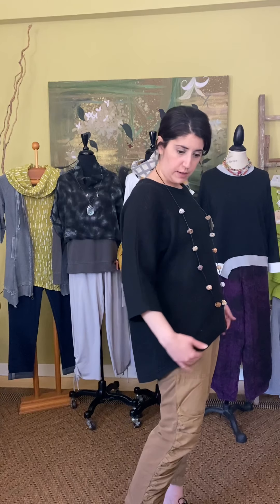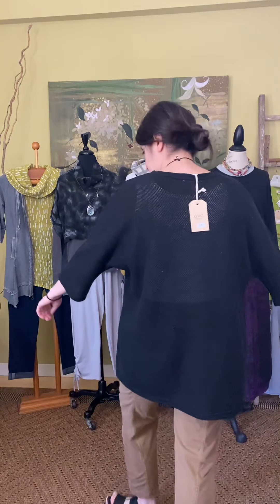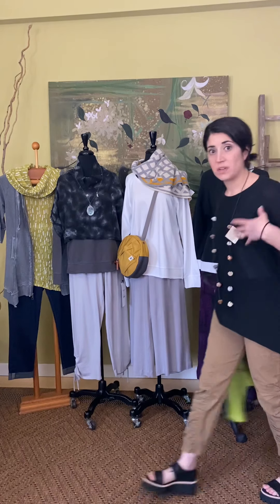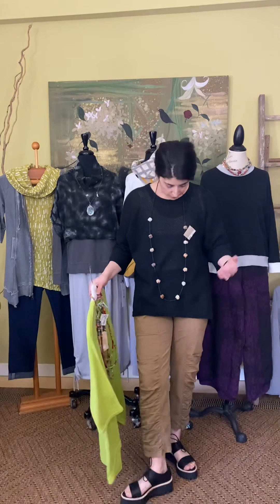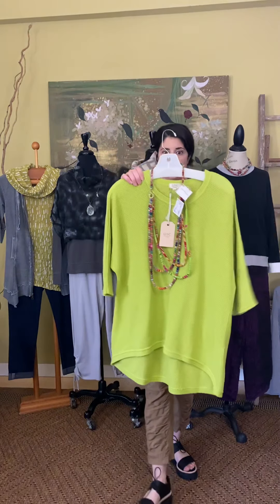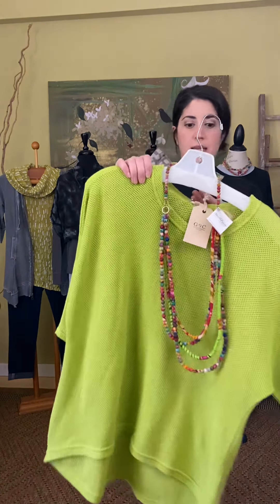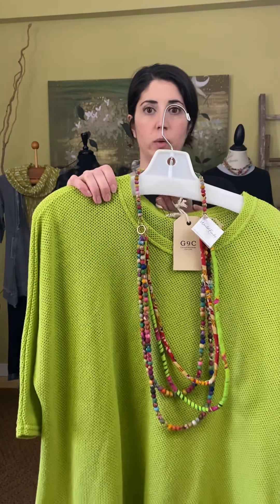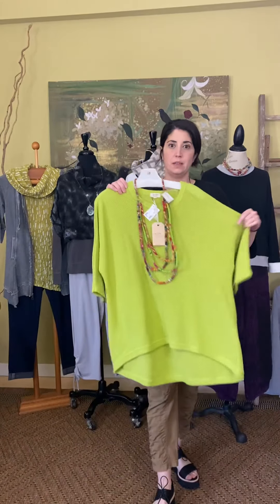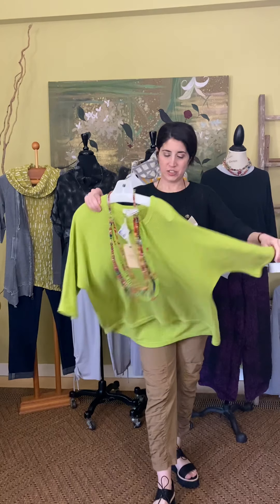A slightly high-low — a little shorter in the front and then curves down to the back. This comes extra small through extra large. I have the extra small on; I would definitely say it runs generous, but it is supposed to be that slouchier, fuller look. It comes in black and also in green, and this is $99. On our website this is the Mesh Dolman Sweater, available in black or green.